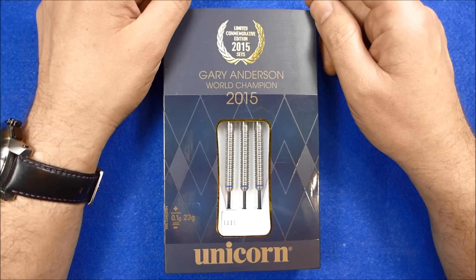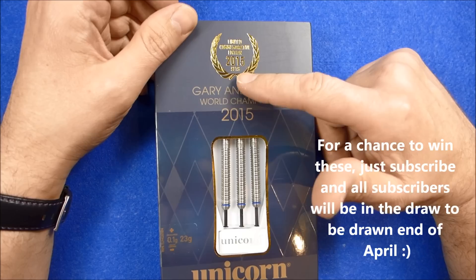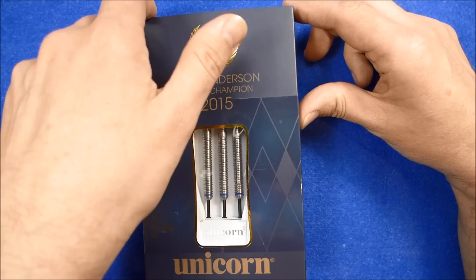Hello Darts Nuts, I'm going to do a review of the recently released limited edition Gary Anderson World Championship 2015 Darts. These are limited to 2015 sets as a celebration of Gary Anderson's win of the World Championships. I actually got two sets of these, one set is just to keep for my collection and I'm going to review this set.